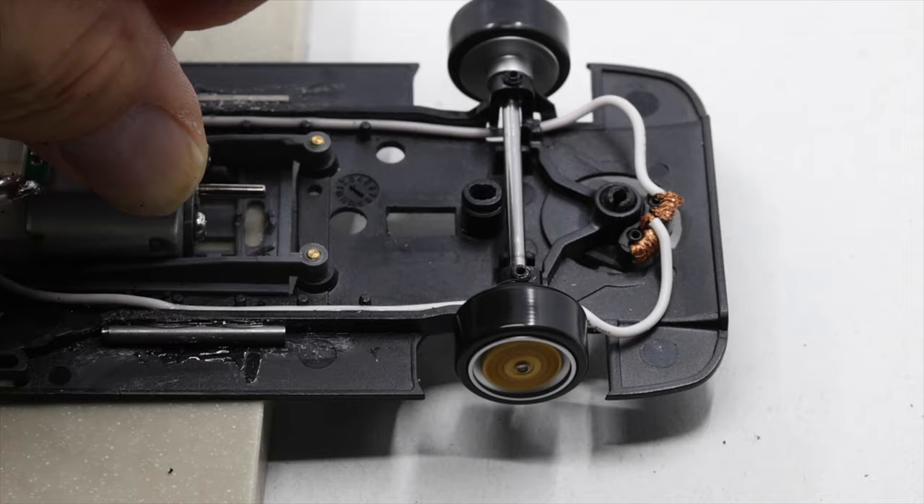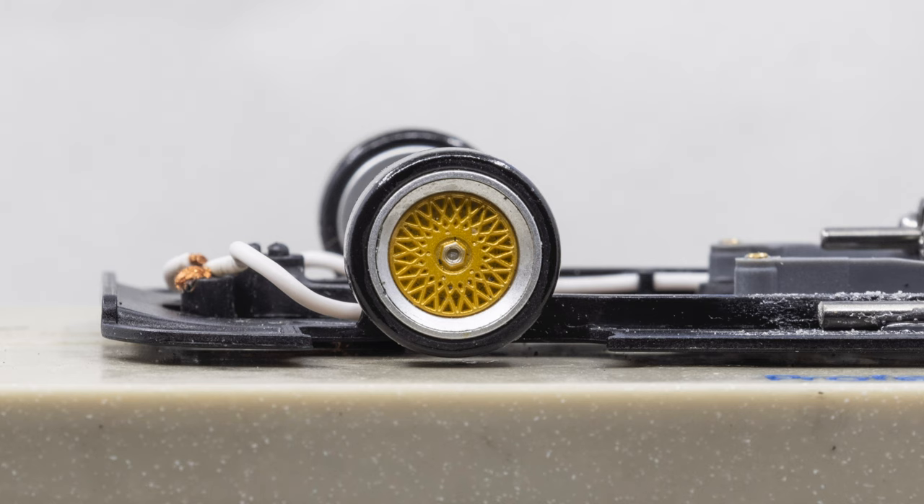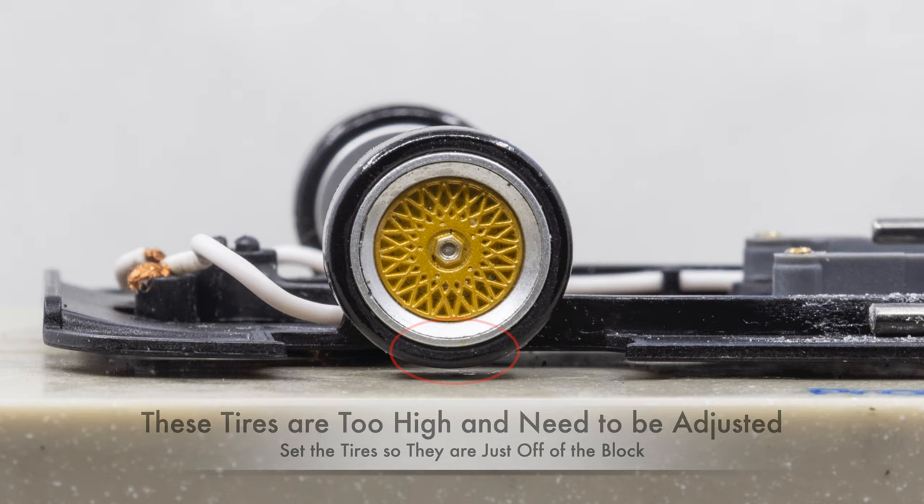Spin both front and rear axles to make sure that they are rotating freely. Next, put the chassis on a setup block and check the height of the front wheels. You may need to adjust the tires or guide if you're going from a braided track to a tape track.